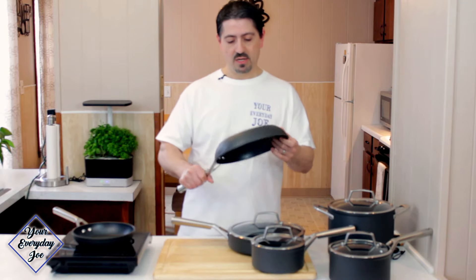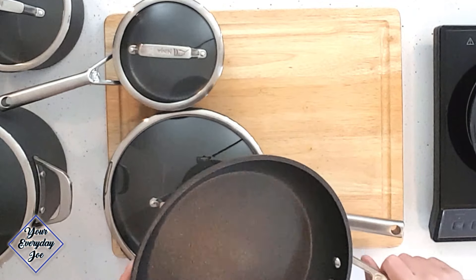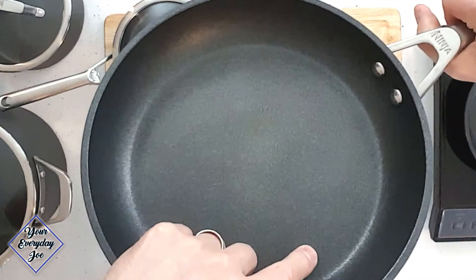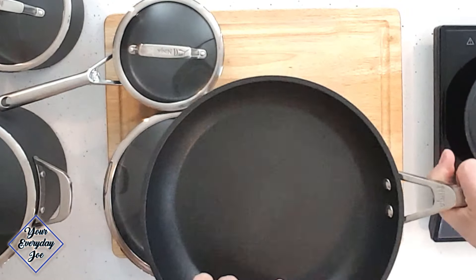This is the other 10-inch skillet that we use a lot. Again, you can see the discoloration from the gas burners. This one didn't have much damage on the edge — just a little ding from storing them and smacking them together. I noticed what looks like scuff marks — almost tool marks from metal utensils. I used a metal whisk in this when making a sauce, and you can actually hear the scuffing. It's not peeling though — it's holding up really, really well.